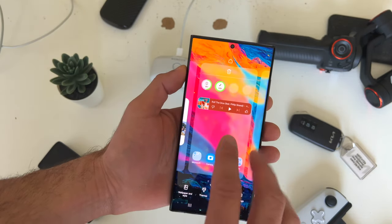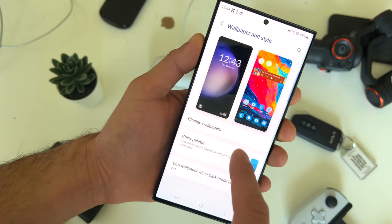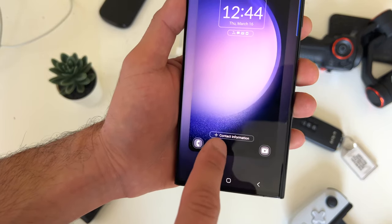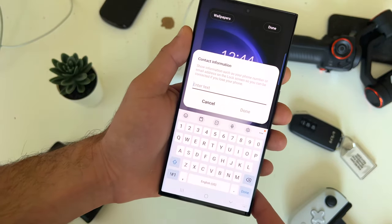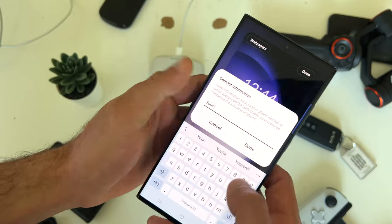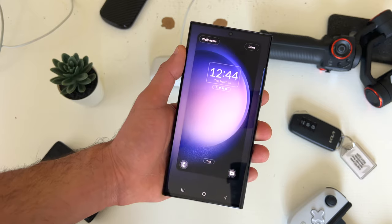On your phone's lock screen, if you long press and go on wallpaper and style, and tap on the lock page, you can actually create a custom message or add your contact information in case your phone gets stolen. You can put your name or something like that, and now you will have your custom message right there on your lock page.